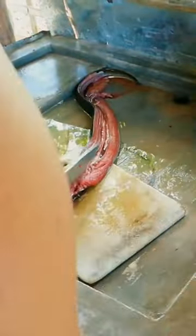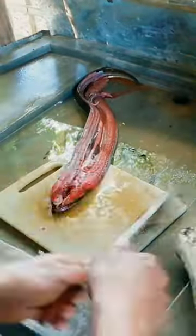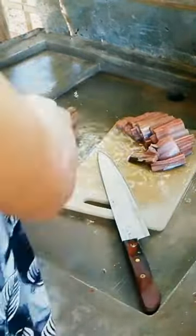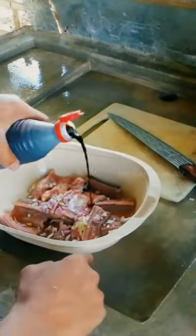Then, a careful cut across the flesh, starting from the back of the head, allows us to remove the internal organs, which are then discarded. This meticulous cleaning process ensures the eels are fresh and ready for the next step.